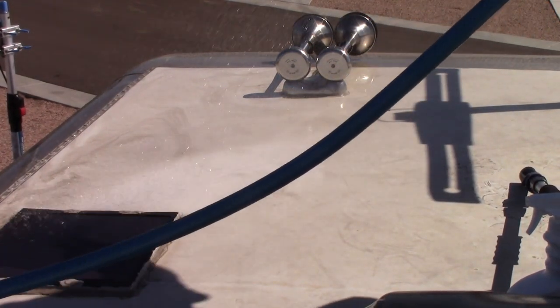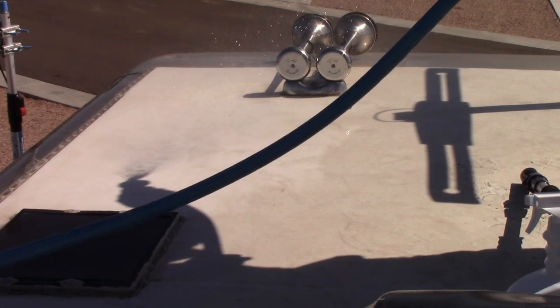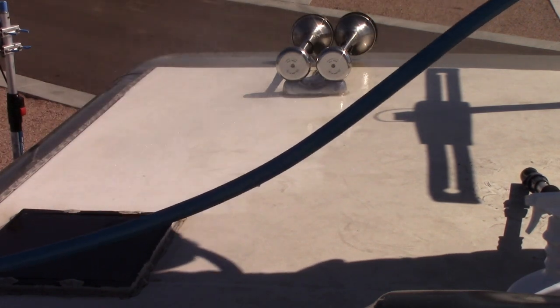I had Sherry on the ground with another hose, rinsing down the side to avoid having the dirt dry on the side of the RV while I'm working on the roof.